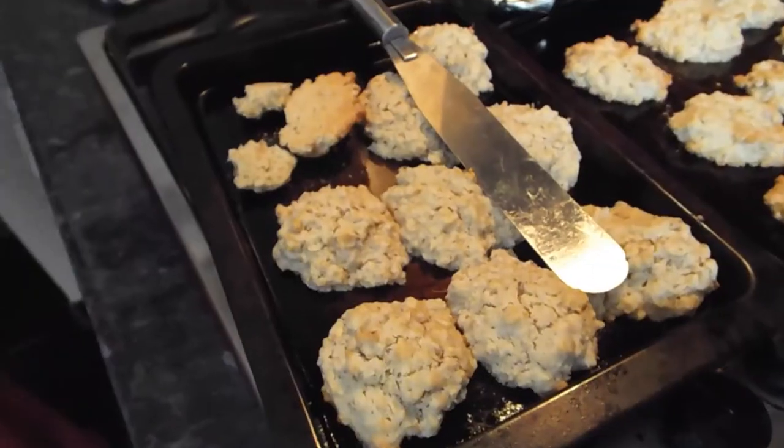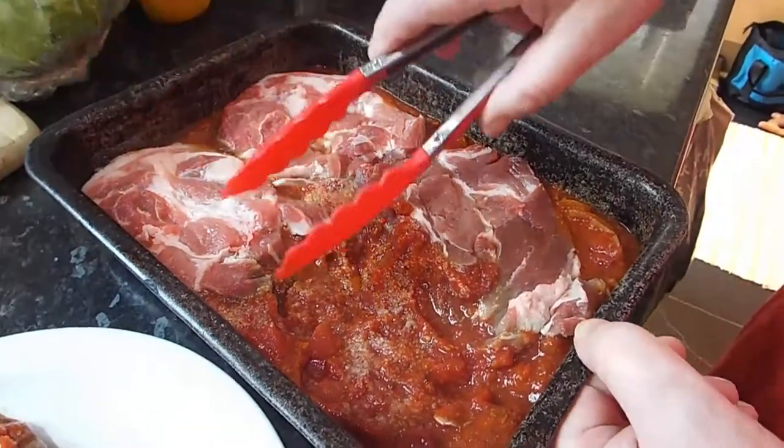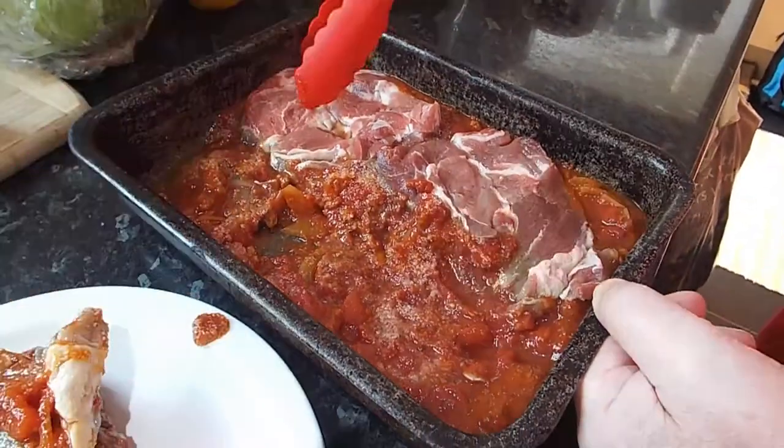Right, back to the pork chops — pork cutlets. I need another one to take the taste away — delicious. Okay, and underneath these pork cutlets is leftover pasta sauce that we made in another video.